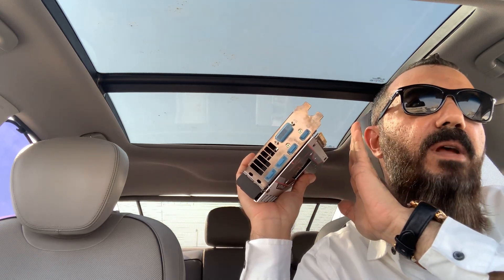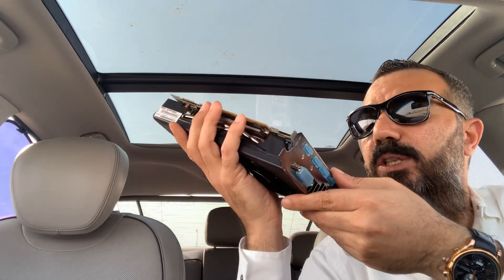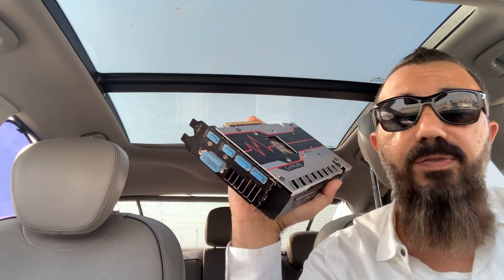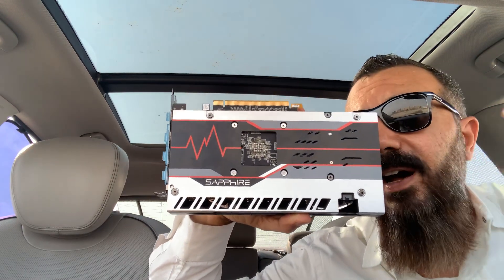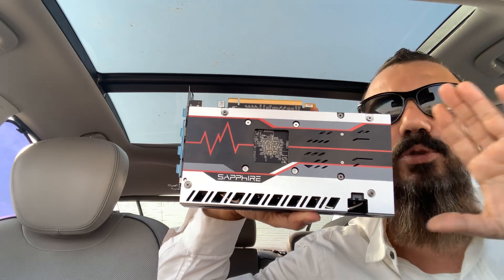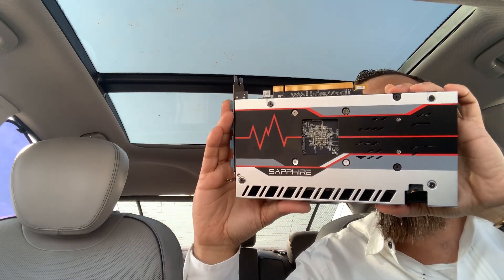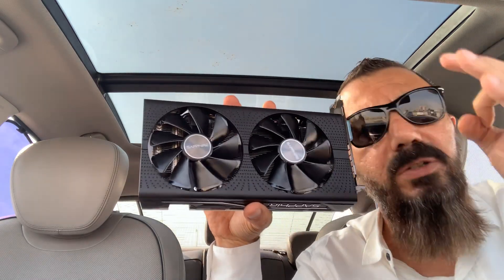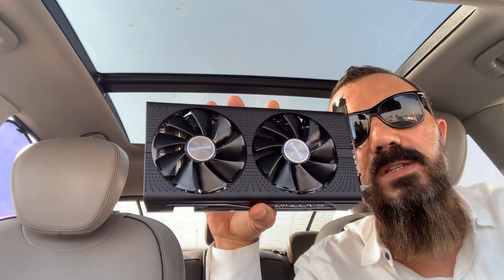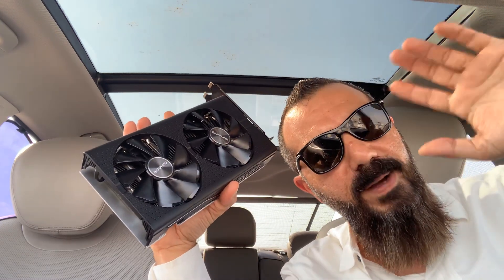Later on I will show you the results — the time savings and how I set up my computer to work in 8K or 4K. I'm saying goodbye to the old 1GB or 2GB cards I had before. Thank you so much for watching, and I promise I will give you good content on my channel always. Thank you so much — see you, bye bye!